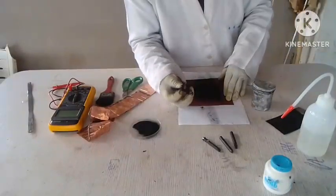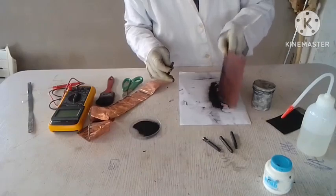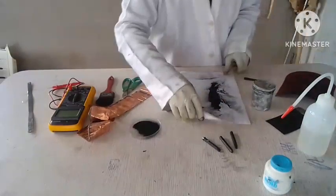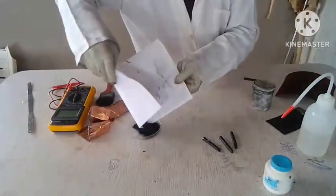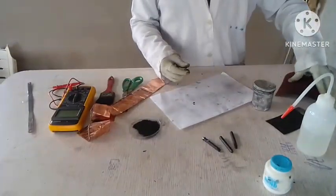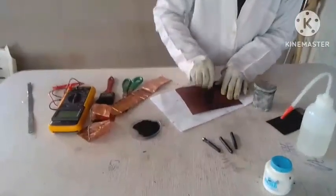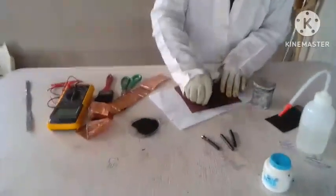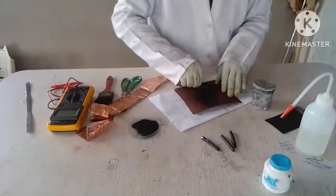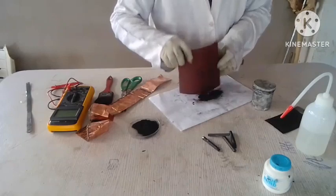Alright, you can see that it's been used up. Okay, and I put it here. So I'll try. Alright, so that's how to make it. Okay, that's how to make that product.